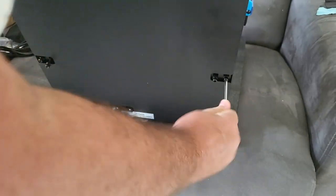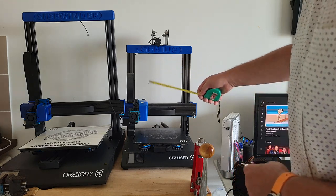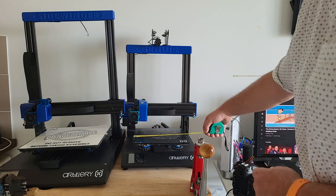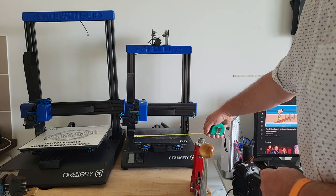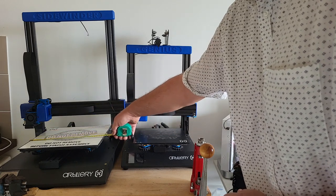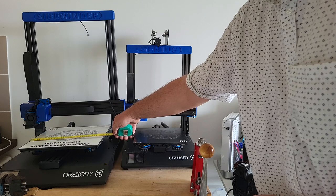Just four screws and that's it. You can see it here next to the Genius — it's a much bigger, much taller machine. The Genius has a bed that's 23 centimeters wide (22 usable), and this one has 31 centimeters (30 usable). These are for big prints.